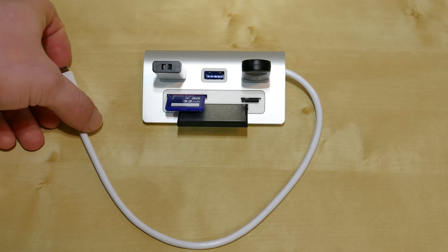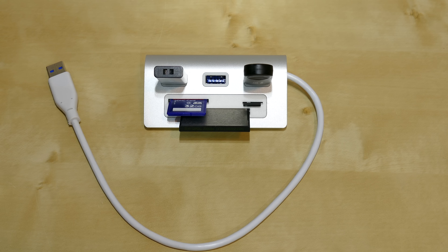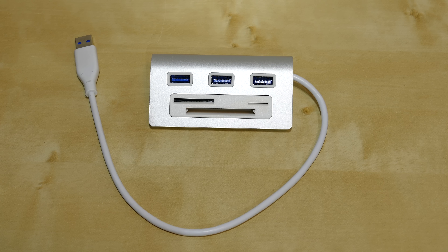As you can see you are adding quite a bit of connectivity to your laptop or PC with this little unit. According to the manufacturer, this USB hub is fully compatible with any Windows operating system starting with Windows XP, any Mac operating system starting with Mac OS 9.1, and also works with a variety of Linux distributions.